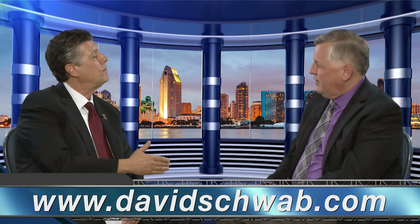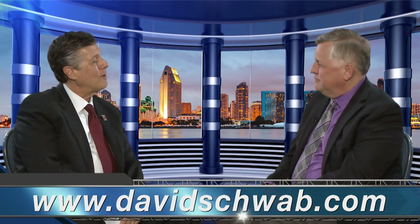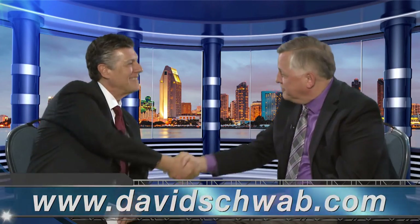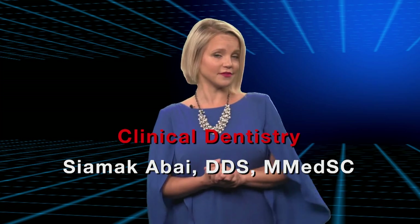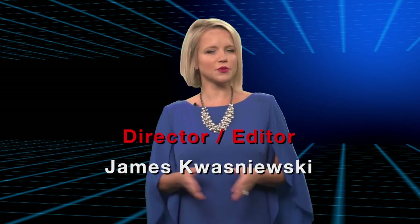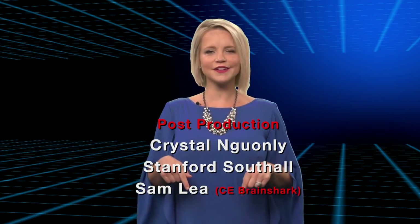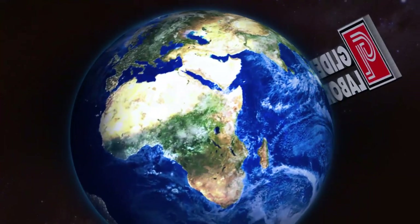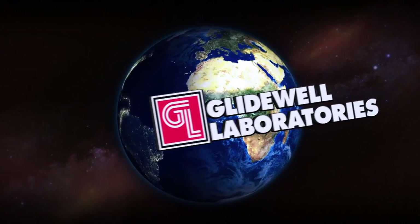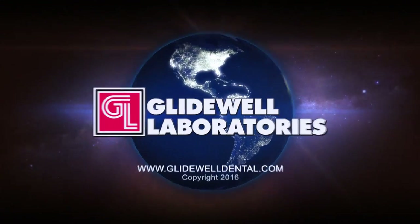David, so much great information. And I know you have even more information available on your website, davidschwab.com. Thank you for spending some time with us today. Neil, it's always a personal and professional pleasure. Thank you very much. Thank you, Dr. Park and Dr. Schwab for that informative discussion. Well, that about wraps it up for this episode of Chairside Live. On behalf of everyone here at Glidewell Laboratories, thank you for watching. I'll meet you right back here next time.